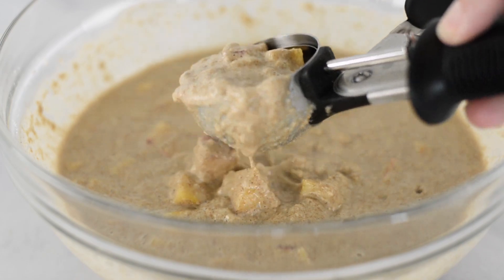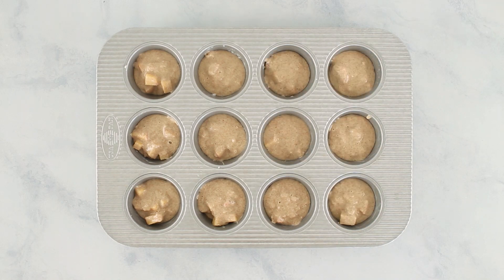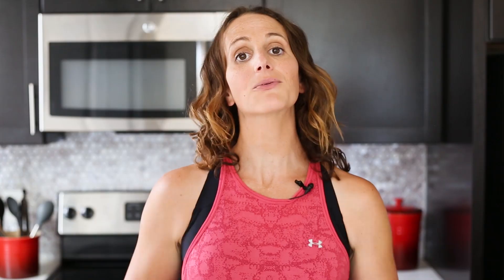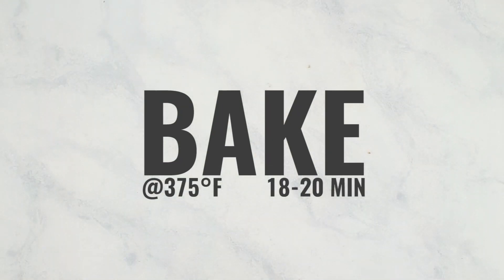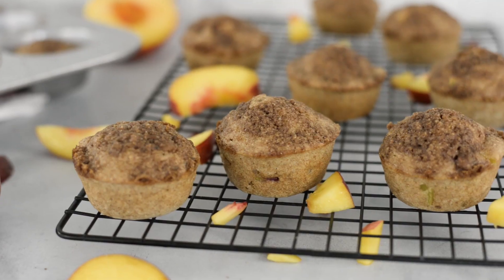Now grab your muffin batter and carefully divide it into the muffin tin. You can pour it in, use some spoons, or use an ice cream scoop, which is super easy. Then grab that crumb topping and sprinkle it liberally over the top of all the muffins. Transfer the muffin tin into the oven and bake for about 18 to 20 minutes, or until an inserted toothpick comes out clean, or until it's no longer jiggly. Remove from the oven, allow them to set for a few minutes, then carefully transfer to a wire rack and allow them to cool completely.